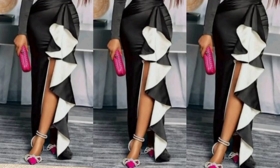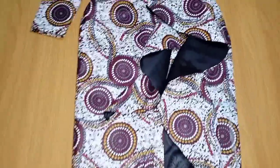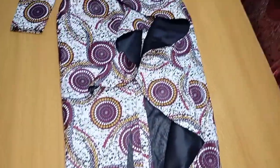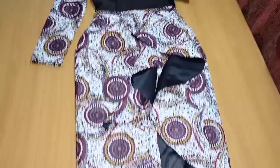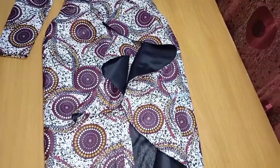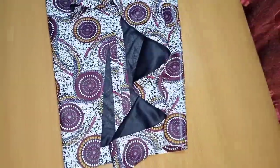Hello amazing people, welcome back to my channel! On today's video I'll be showing you how to create the slit on the lowest part of this gown — the skirt part. I'll show you how to create the slit, how to apply this flounce, and of course how to make this flounce as well.